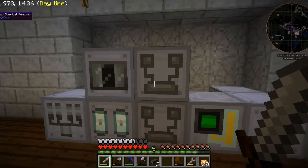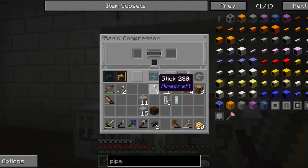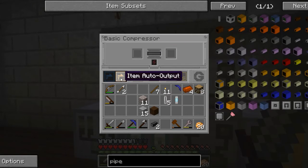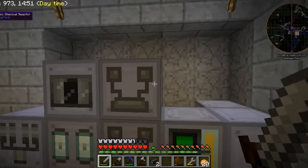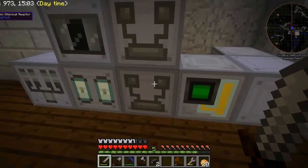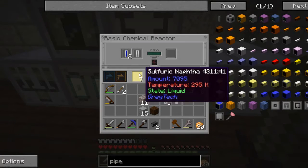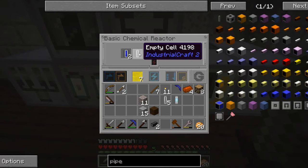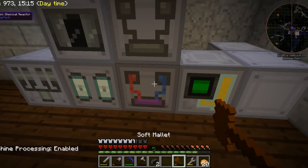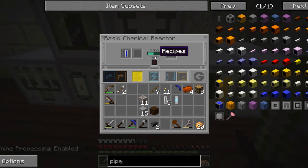I finished putting in the machinery where it needs to go. This is where the compressor is going to go — it takes an empty cell and will produce a compressed air cell. It is set to item output into this basic chemical reactor. And this basic chemical reactor is taking in the sulfuric naphtha and the hydrogen cell and an empty cell. Now we have the 7,000 — I have the machine temporarily turned off.